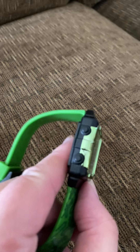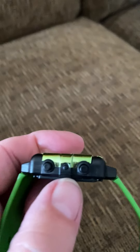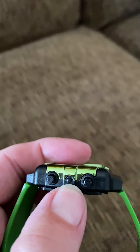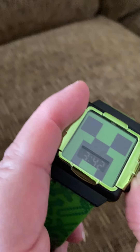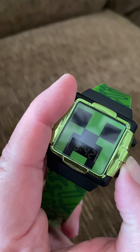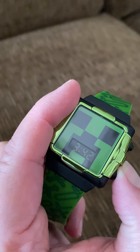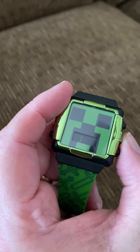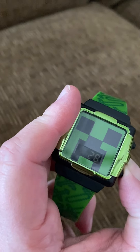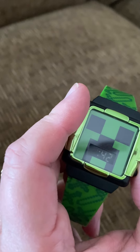I've pushed all these buttons — two here, two here. Then I finally found this tiny button right here, which is the most important. By pushing that, you can see it switches between the month, the day, the time, and the minutes.